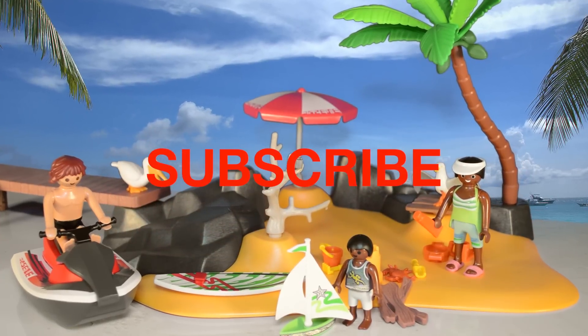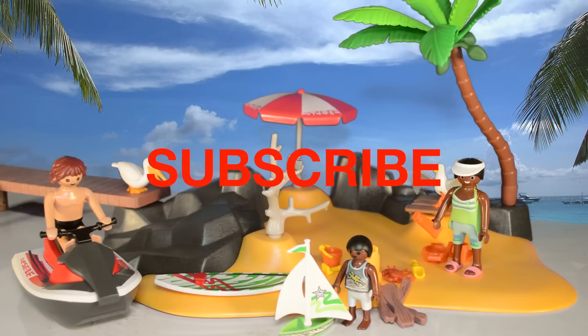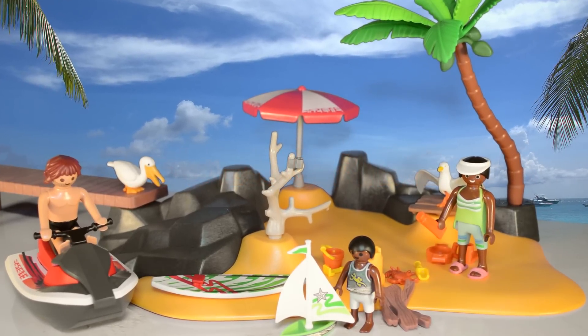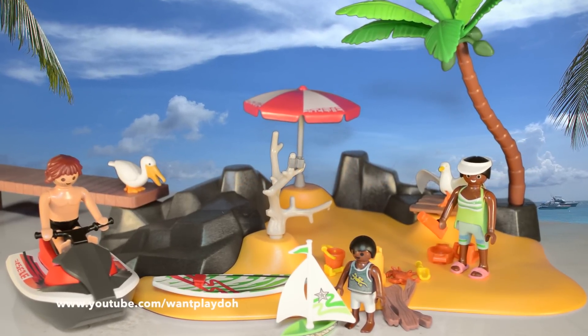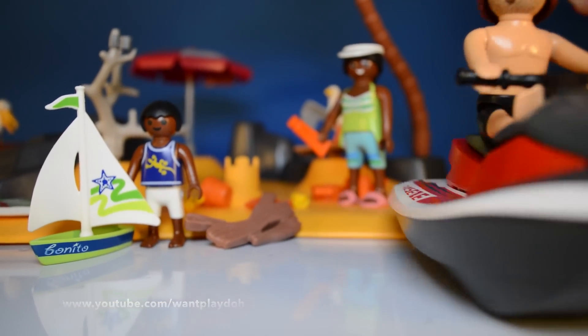Well, this was so much fun. Thanks for watching, kids. Please subscribe to our channel and watch more videos. Bye, everyone. Also, take a look at more videos by going to our channel, youtube.com/wantplato.